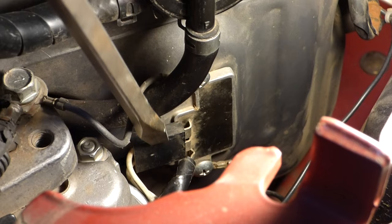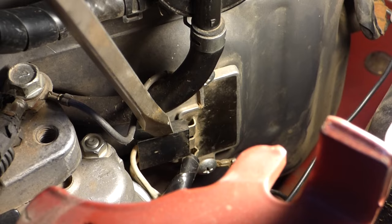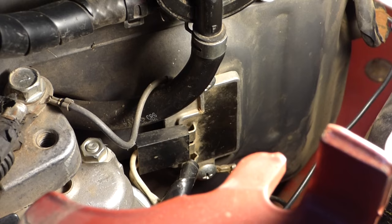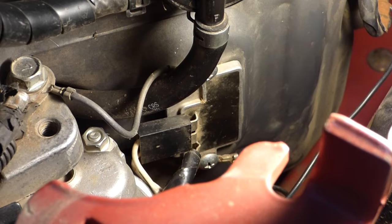We're going to pop that off, put the two probes from our multimeter in that connection — not on the voltage regulator, but in this connection. We've got it set on AC volts, and we're going to start it up, run it at full throttle, and we should get around 30 AC volts if the stator and stator wiring is okay.